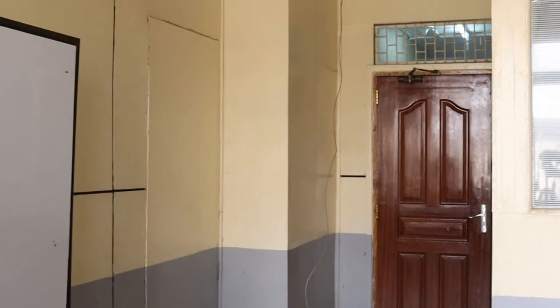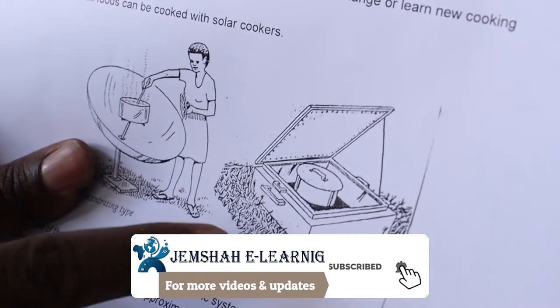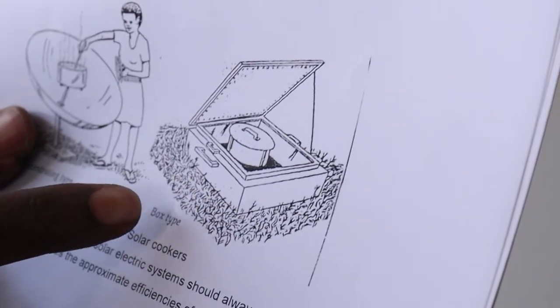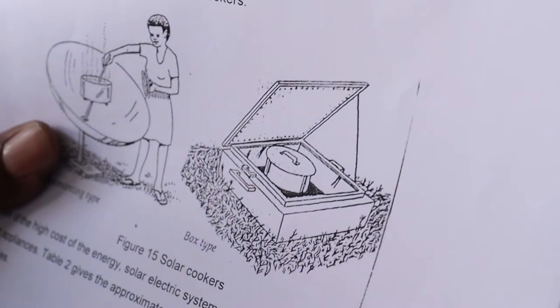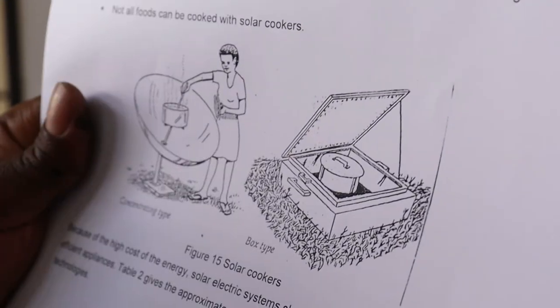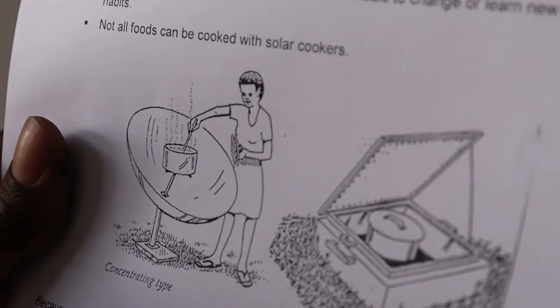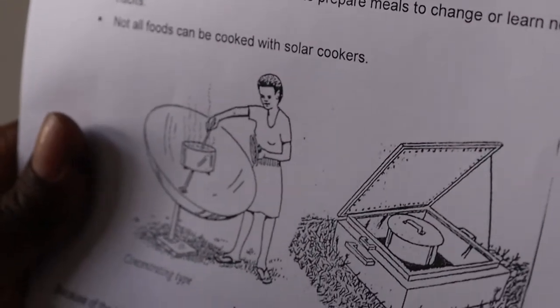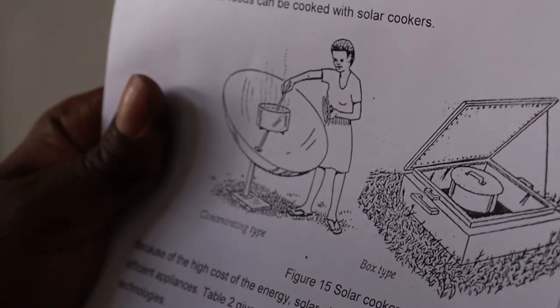For the box type solar cooker, the box is painted black inside and has glass on top. Whatever you want to cook is placed inside. Because the top is transparent, it traps energy through the absorption and greenhouse effect.